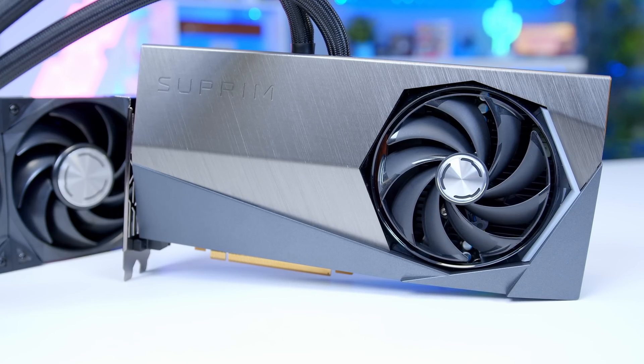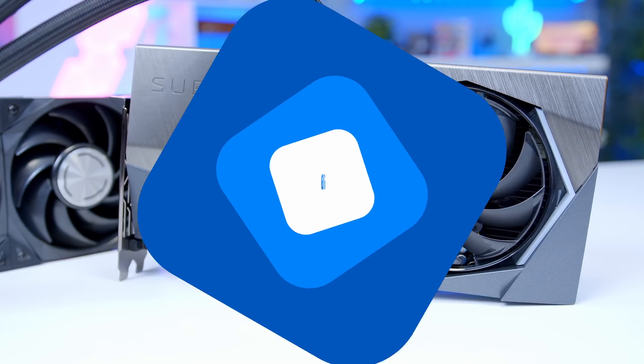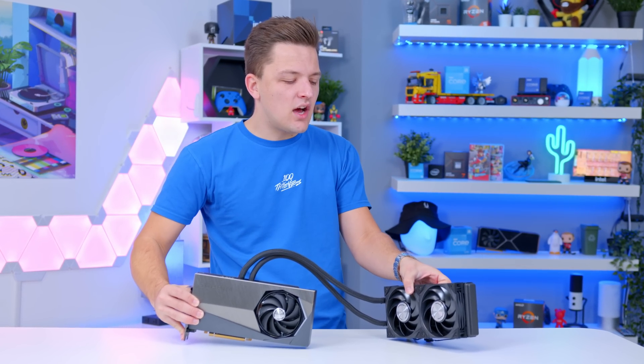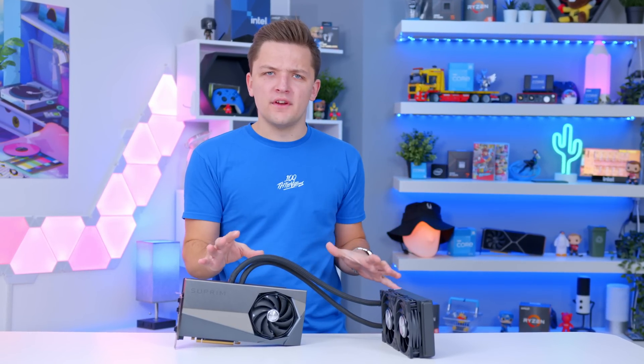We don't normally do reviews here on the channel, but a water-cooled GPU certainly tweaked my attention. So let's take a look. Let's begin by taking a look at the basic design premise of the 4090, and MSI's interesting spin on the design.